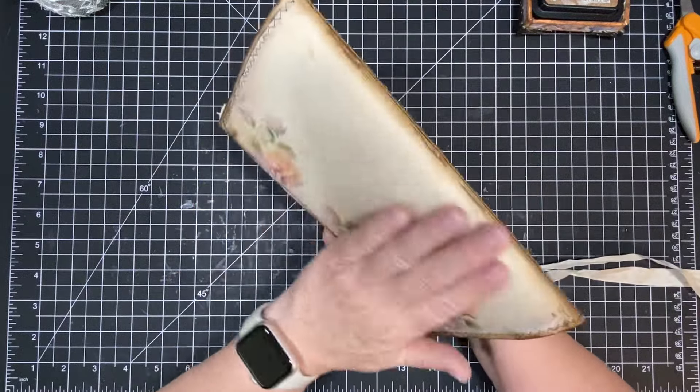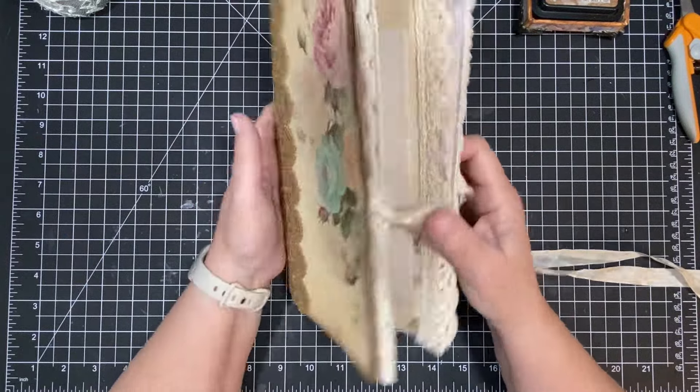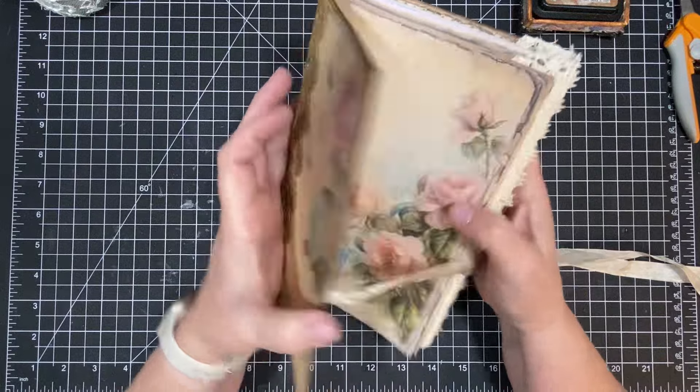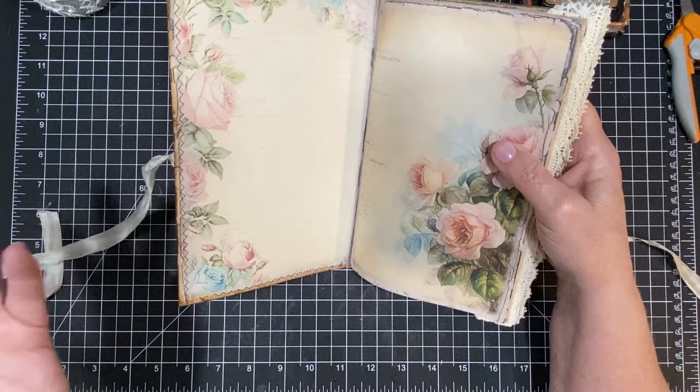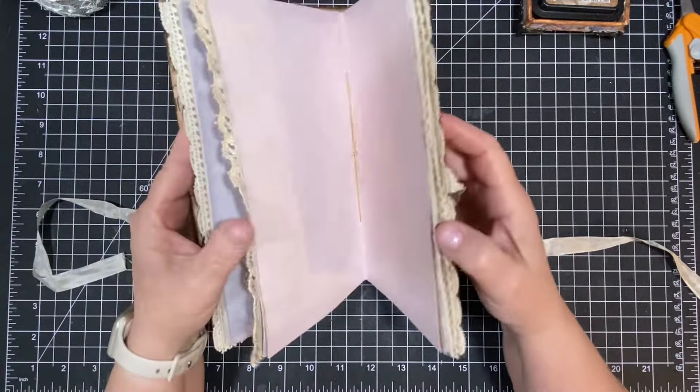And then I can add lace on each side and you'll never know it. And then we could put a pocket on the inside to hide it. But it really doesn't matter because I think it's going to look good either way.